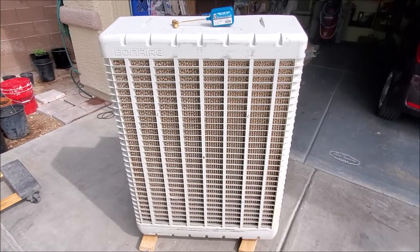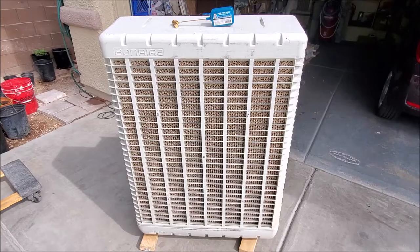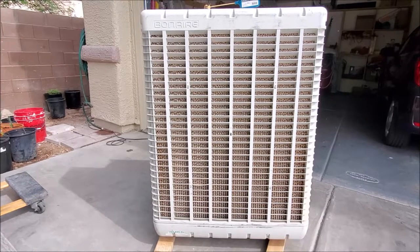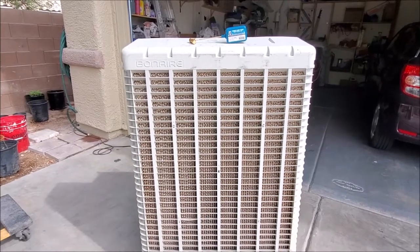Hi, this is Rob from seehowtodoit.com. Before we start, we'd like to thank you for watching. We'd also like to ask you to please like, subscribe, and share on social media and visit us at seehowtodoit.com. Today we're going to show you how to replace the water float valve on a Bonaire window unit. Let's get started.